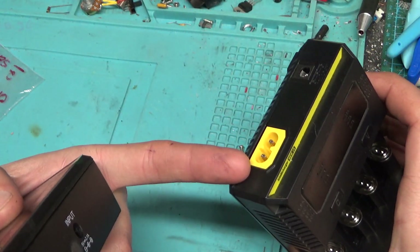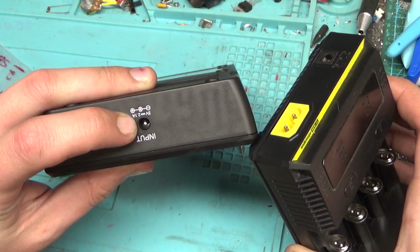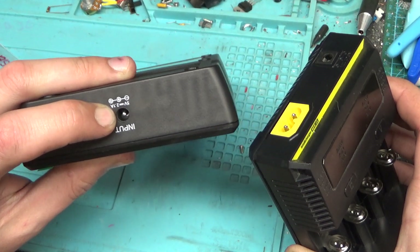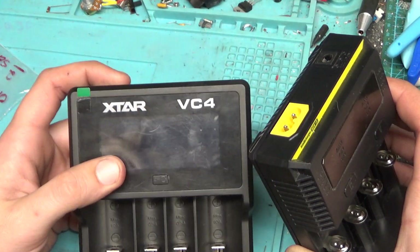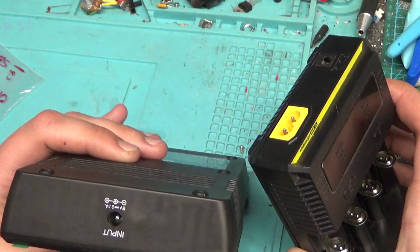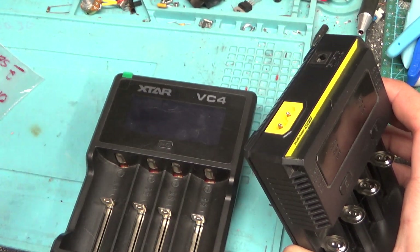It can take juice straight from the wall. This one is kind of a pain in the ass because it's a 5.5/2.5mm instead of a 2.1mm for the DC jack, which is a bitch. I have a ton of 2.1s but very, very few 2.5s. Now I have more.